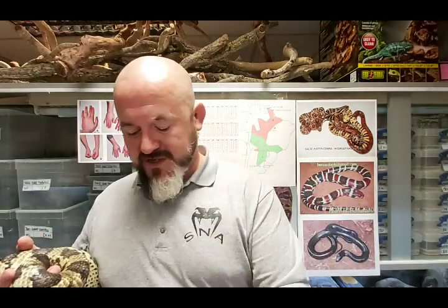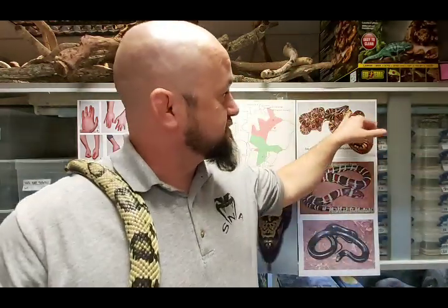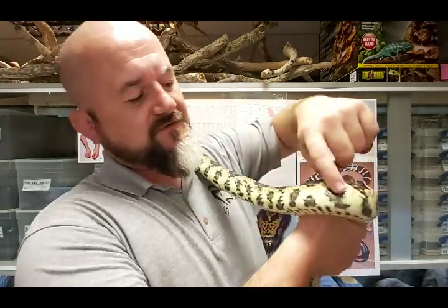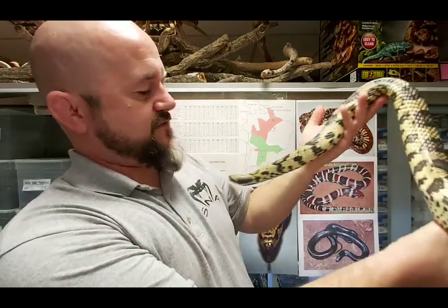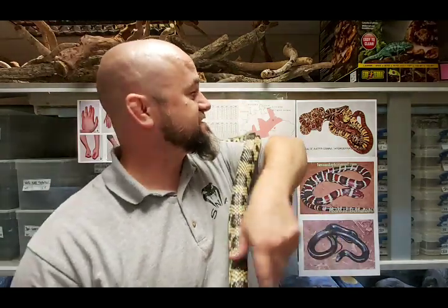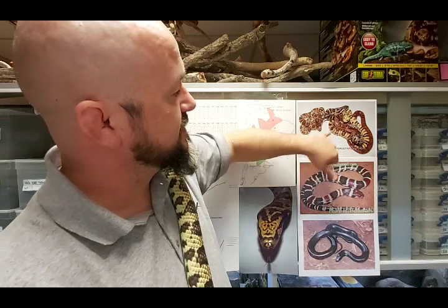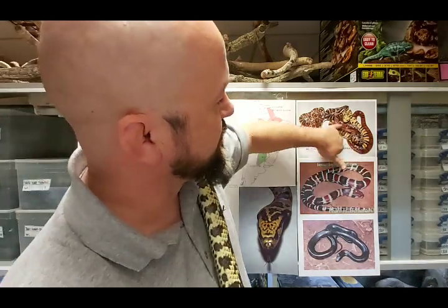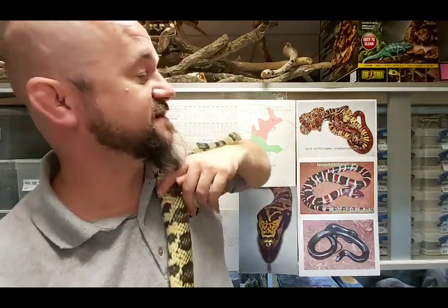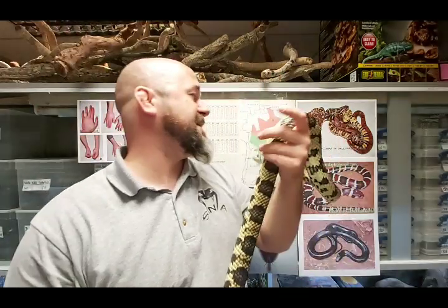There's a lot of variability in false water cobras and you get different colors. The little normal I showed you had lovely chocolate browns and chestnuts. This is what we call a king's phase - this color when it was born. Sadly they do golden out, and you can see the yellows on the sides are still very pretty but it's starting to golden off now. From our breeding pair each season we get normals, hypos, wonderful red hypos, and the king's phase.